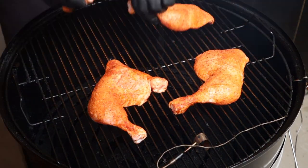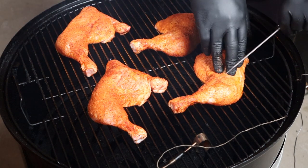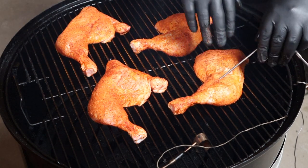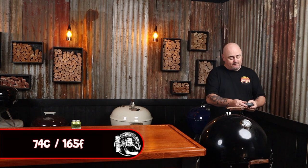It's time to get the chicken into the smoker. Just place them on the top grill leaving space in between each one for airflow. I'm going to stick the thermometer probe into one of the legs — make sure not to touch any bone. Pop the lid back on and we're going to set the thermometer for 74 degrees Celsius.